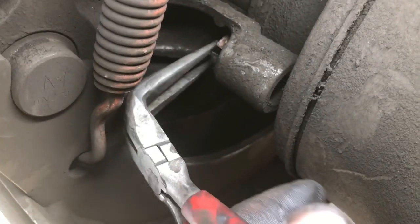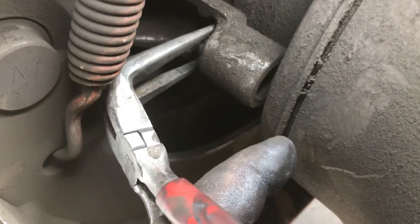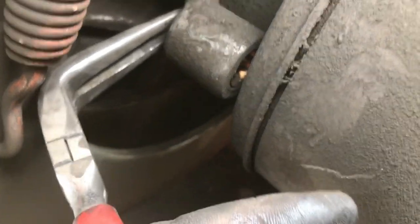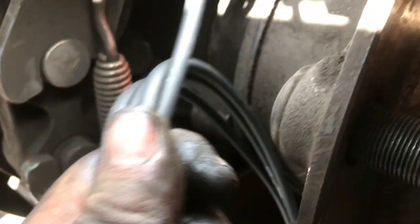Alright guys, we got the new retainer clip we are going to put back in for the ABS sensor. Just squeeze it and push it in. You got to work it in — make sure you squeeze it and put it in by hand. Just push it in all the way in. And now we are going to install the sensor.